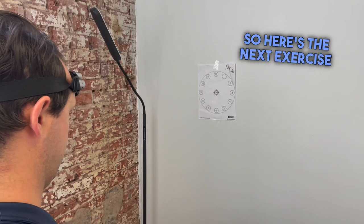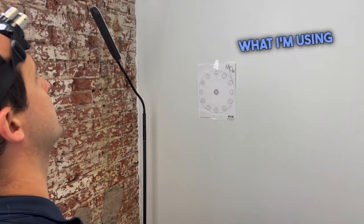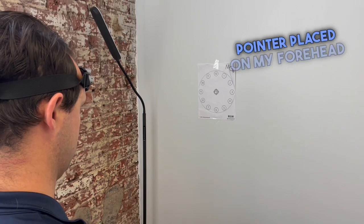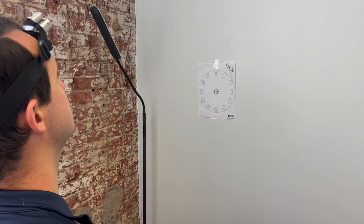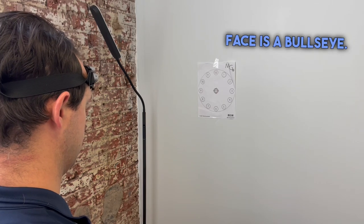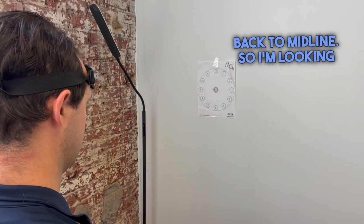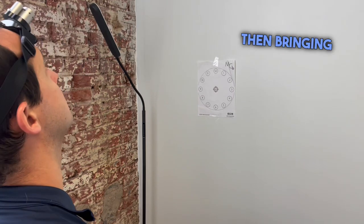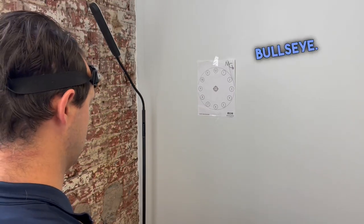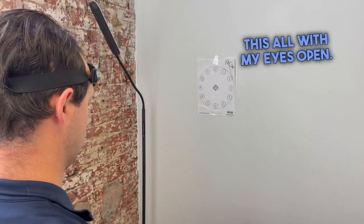Here's the next exercise working on cervical proprioception or joint position sense. What I'm using here is a laser pointer placed on my forehead and I'm working around a target. In the center of this clock face is a bullseye. What I'm doing right now is cervical extension back to midline — looking up as high as I can and then bringing it back down right to the center of the bullseye. This is early in a program so I'm doing this all with my eyes open.